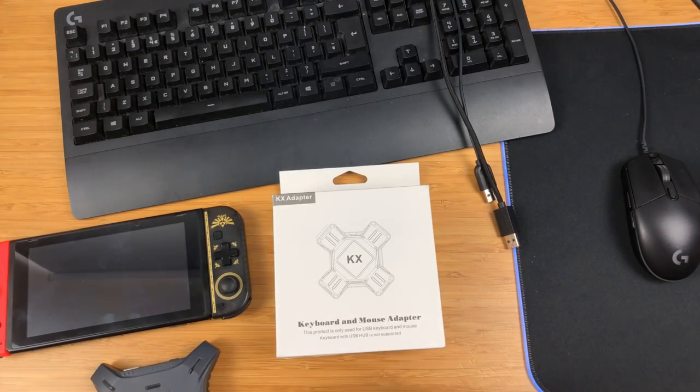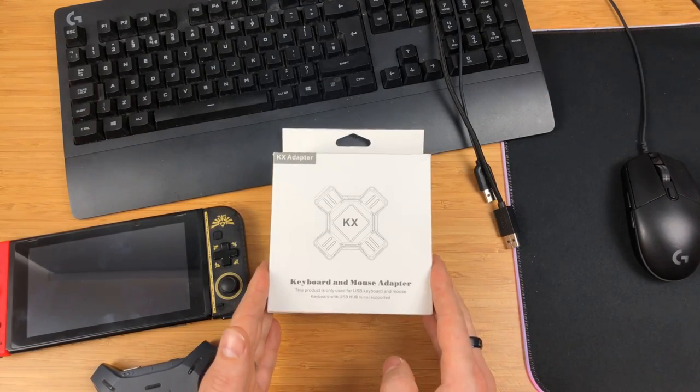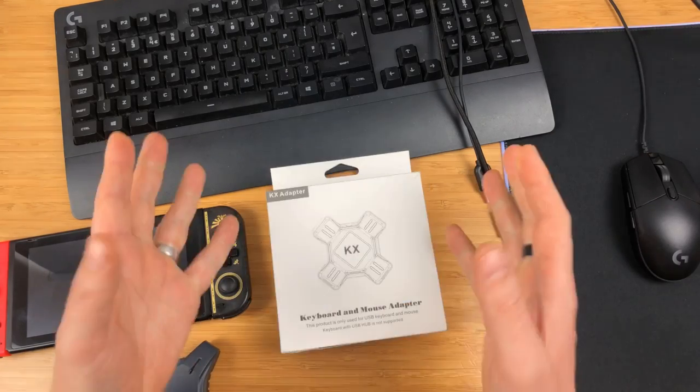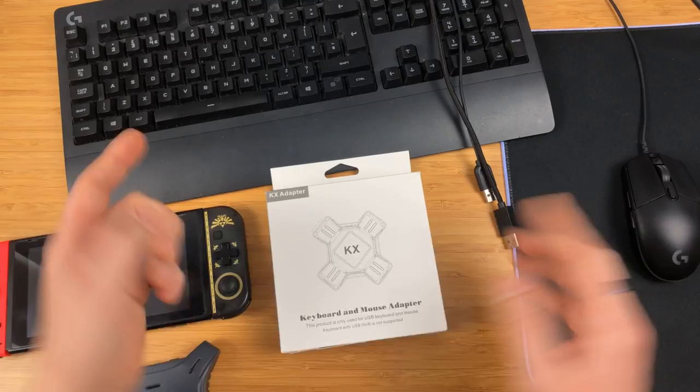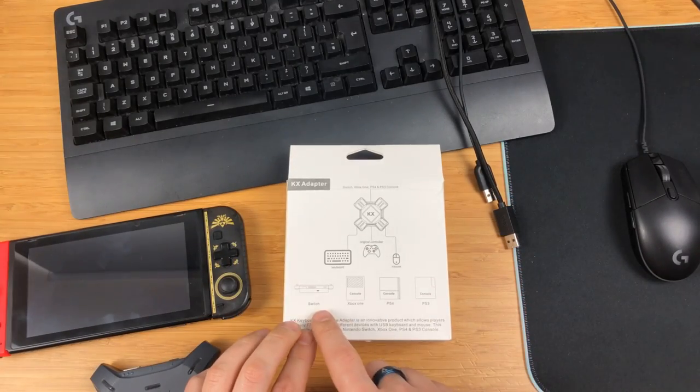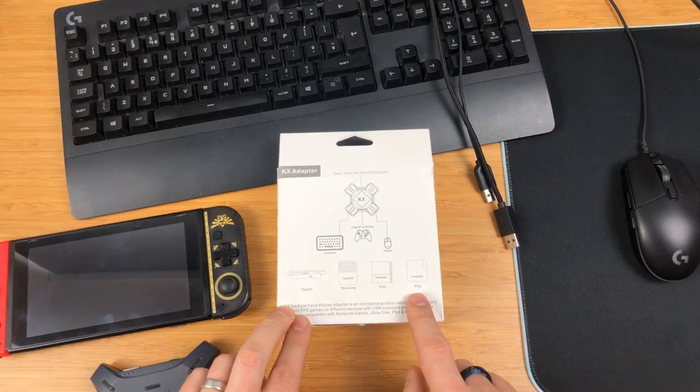Hello and welcome to Console Accessories. In today's video we're going to be going through this keyboard and mouse adapter, which essentially means you can use a keyboard and mouse with any of your consoles. It works with Switch, Xbox One, PS4, and PS3.